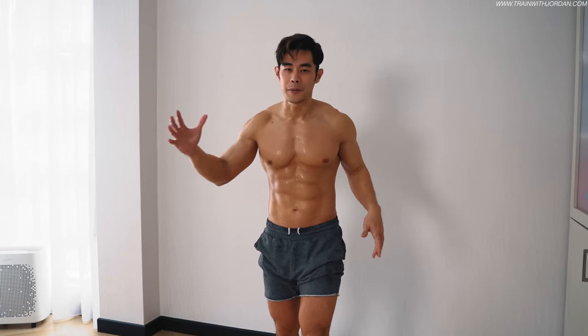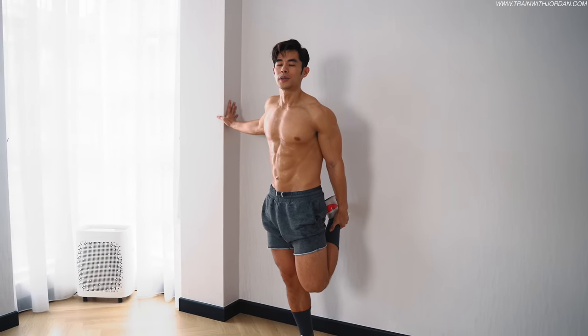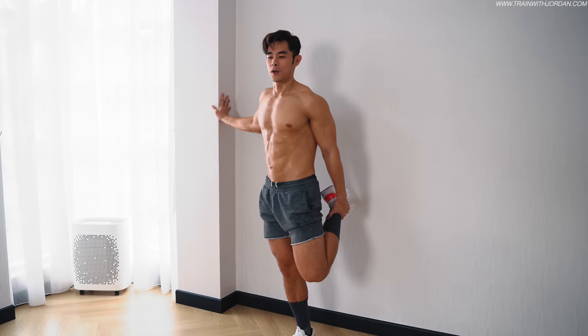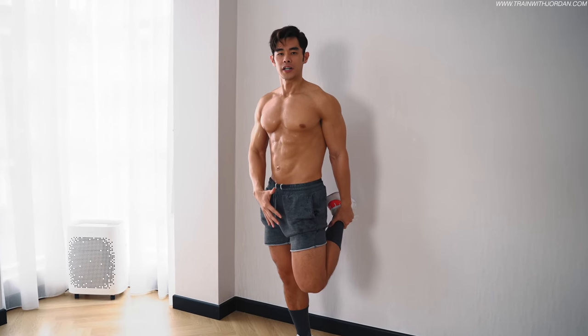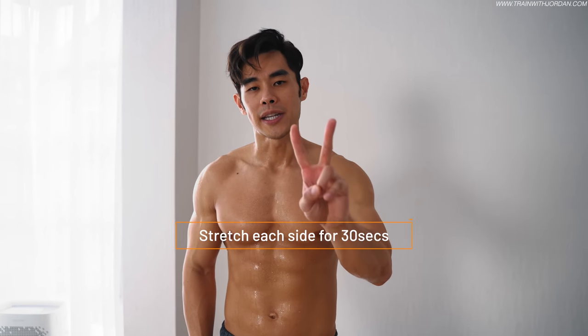And if you can't get your balance, you can always find a wall. Just fold your knees. Don't think so much on the technique — just keep your body in a good posture. Hold for 30 seconds for each side.